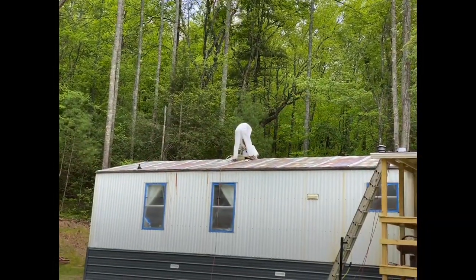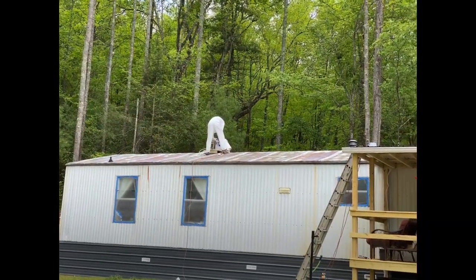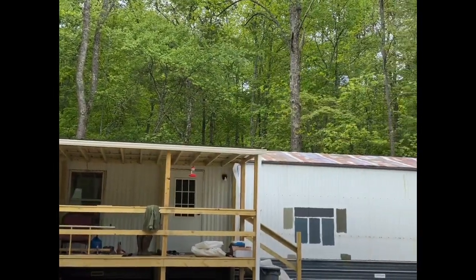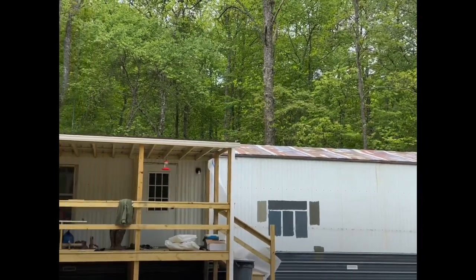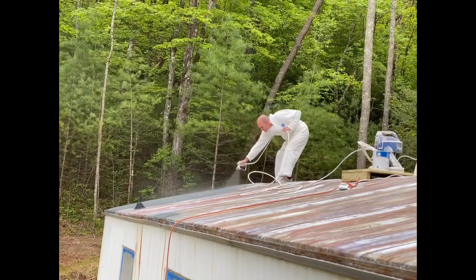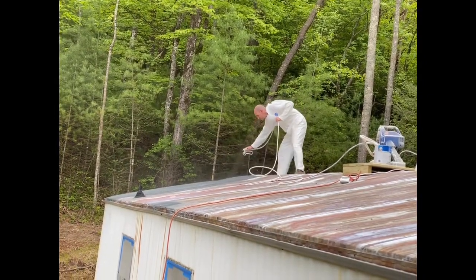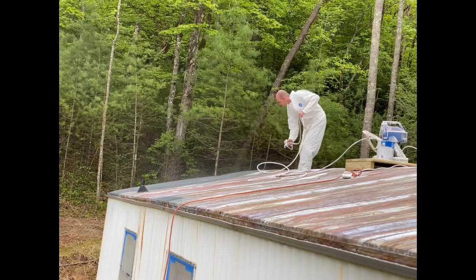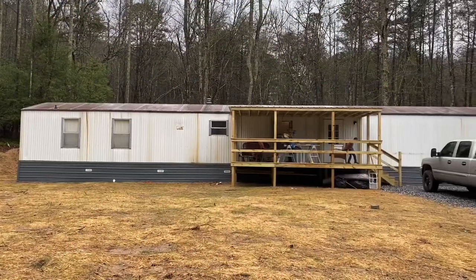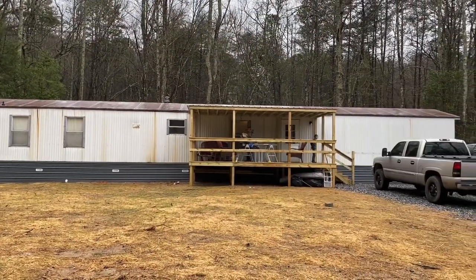First coat of paint getting ready to go on the roof. It doesn't look blue — there's always that first moment where you put the paint down and you're like, did we make the right choice? But it looks good so far, let's do it.